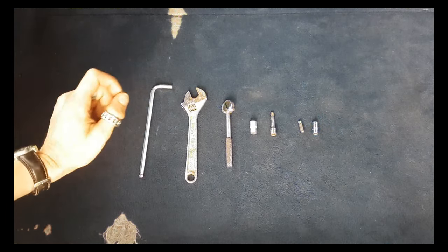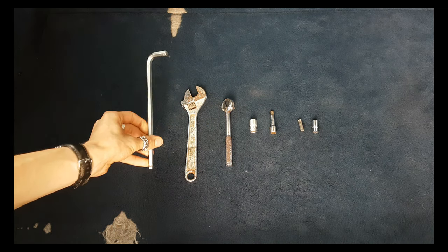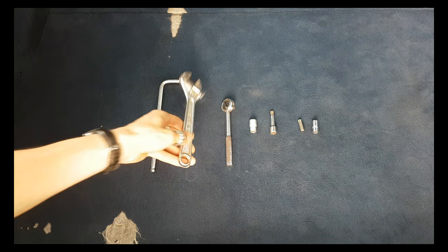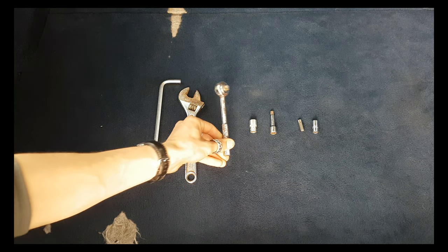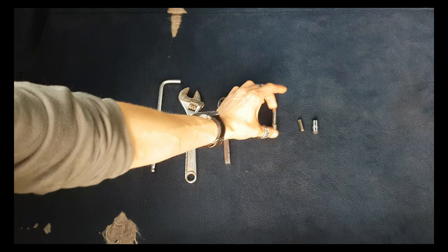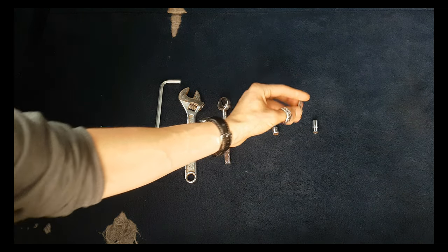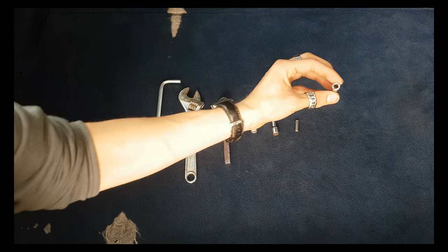In today's video I'm going to use an 8mm allen key, an adjustable spanner, a ratchet, a 10mm socket, an extender, a TX40 bit, and a bit adapter.